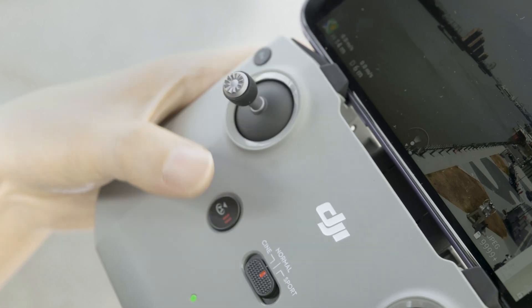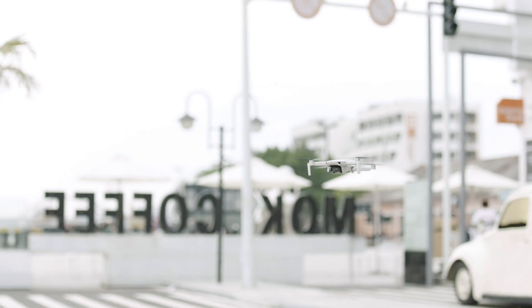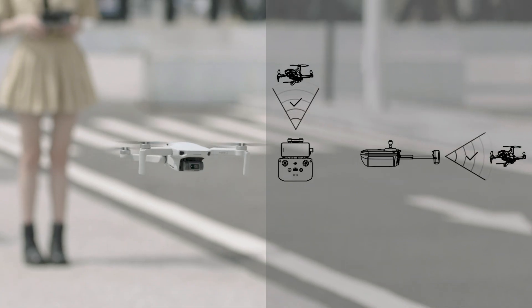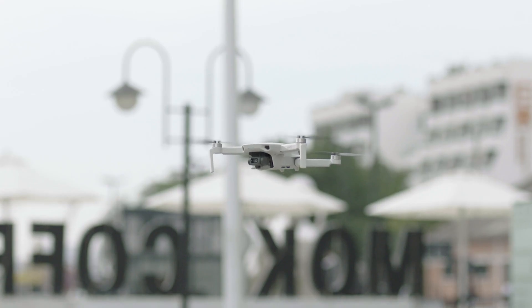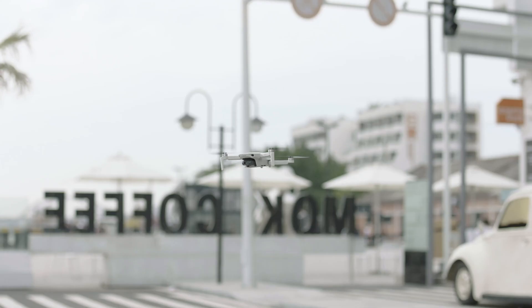Press the flight pause or RTH button once on the remote controller to make the aircraft brake. During flight, please face the remote control antennas towards the aircraft to get an optimal signal. The aircraft automatically changes to Attitude (ATTI) mode when the vision system is unavailable or disabled, and when the GPS signal is weak or the compass experiences interference. In ATTI mode, the aircraft cannot hover or auto-brake.